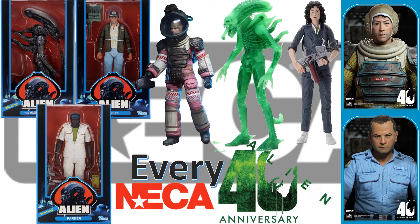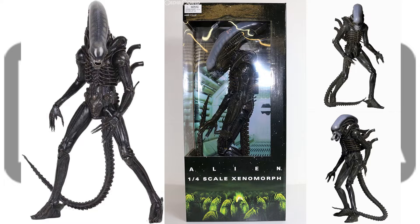What's up you guys, it's ThatJetDan back with another Every NECA video, just to mark my Every NECA Alien 40th Anniversary figures. The first thing we got is the 1/4 scale, or the 22-inch $180 Alien 40th Anniversary Big Chap Xenomorph.